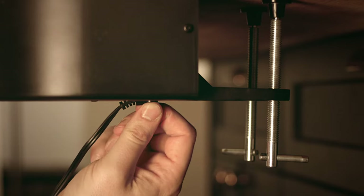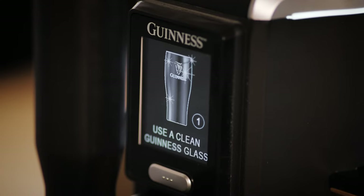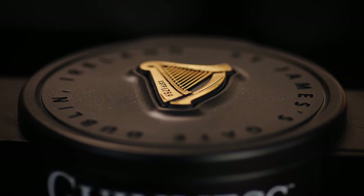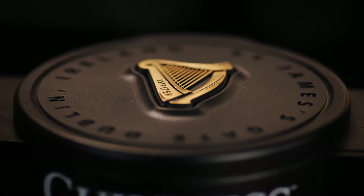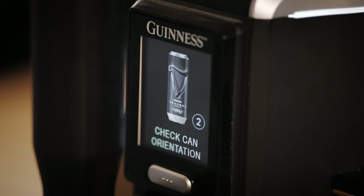The power cable plugs in underneath the drip tray. So now we're ready to power on. With the mains power on, just flick the switch and you'll see the LCD screen turn on. Your Microdraft tap makes a little bit of noise whilst running its internal checks. Within a few seconds it's ready to go. The LCD screen then prompts you to make the initial steps — here, as you can see, it's telling me to insert a can.